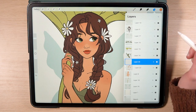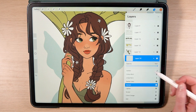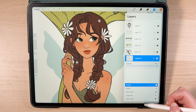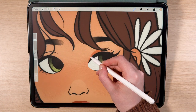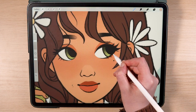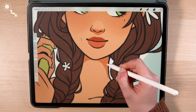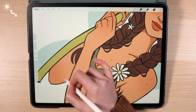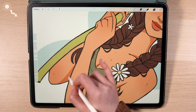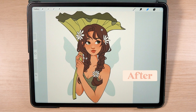Now I'm going to add some warm shadows to her skin. I create a new clipping mask layer set to multiply and select the ink bleed brush again. Using a light pink colour, I add some eyeshadow to her upper and lower eyelids and a shadow to the bottom of her nose. I'm imagining that the light is coming from the top left corner of the canvas, so I keep that in mind when adding shadows to her neck, face, arms, chest and hands. These small details are already bringing a lot more life to this character.